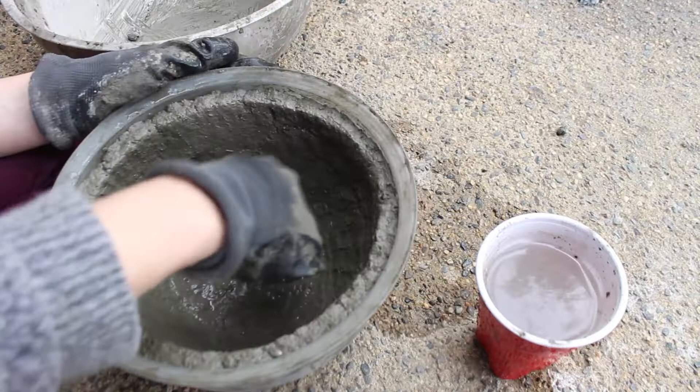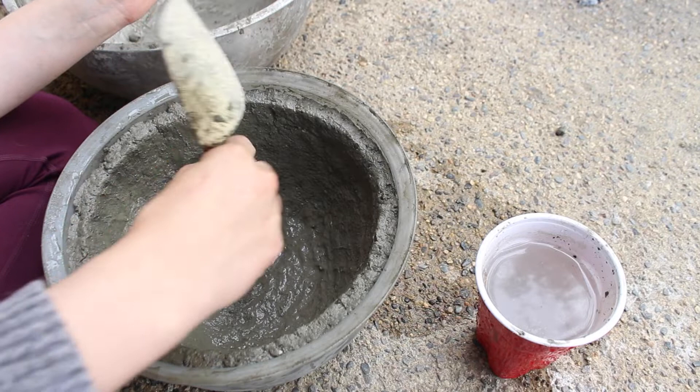I then poked a hole for drainage with my spoon. If you forget to do this, you could also just drill a hole through it — it's not that hard to drill through.